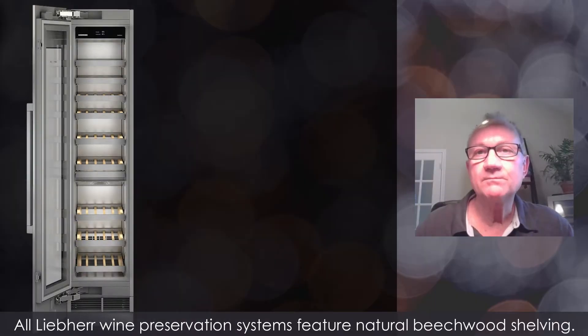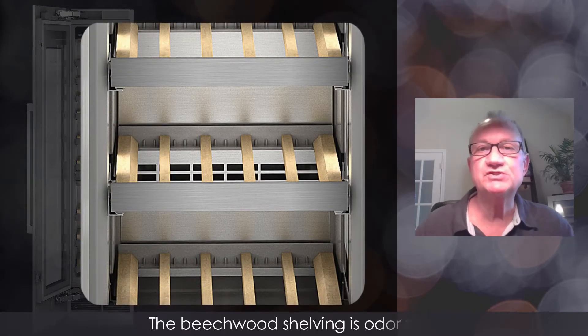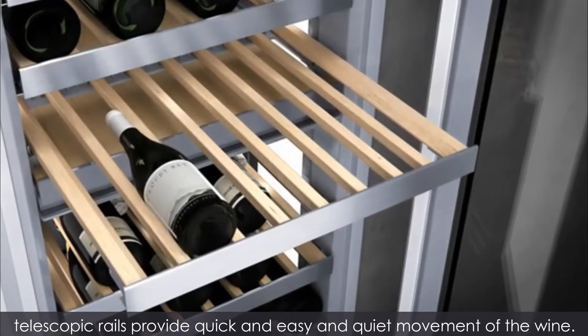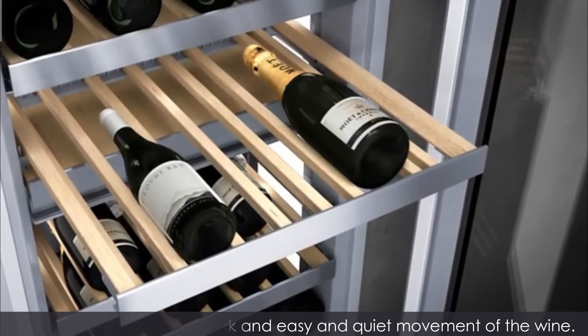All Liebherr wine preservation systems feature natural beechwood shelving. The beechwood shelving is odor free and cradles the wine to ensure that the telescopic rails provide quick, easy, and quiet movement of the wine.